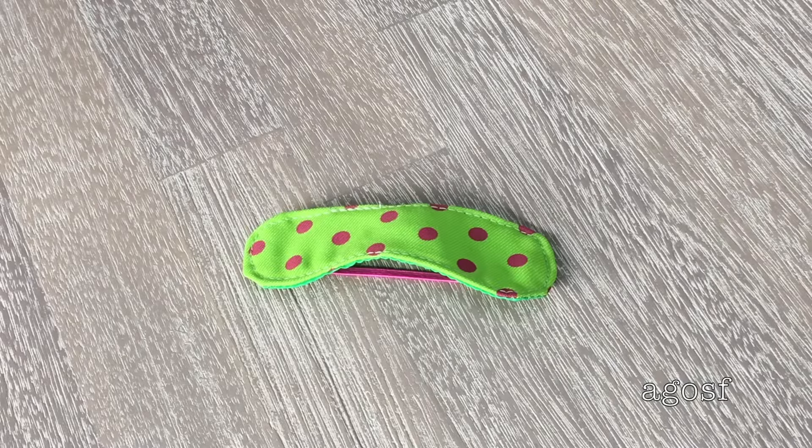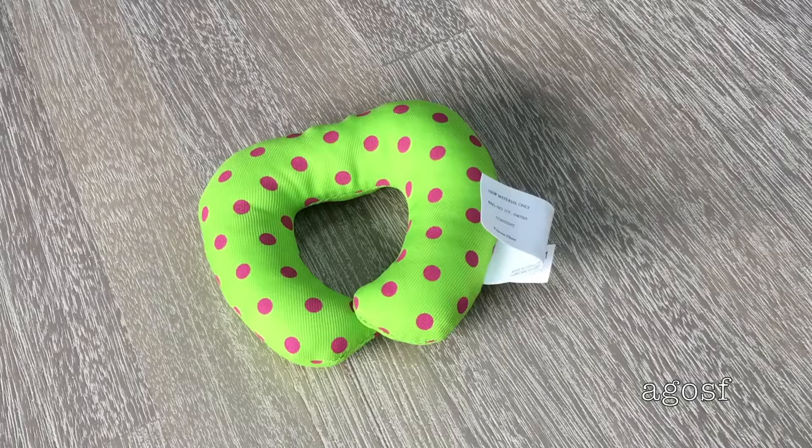The next item is a sleeping mask. It's green and it has purpley pink polka dots on it and there's elastic on the back so it stays around your doll's head. This is definitely my most favorite item in the set and it is a neck pillow. It has the same design as the sleeping mask and I love using neck pillows when traveling and I know my doll will too.